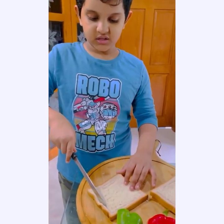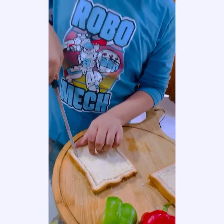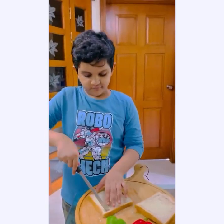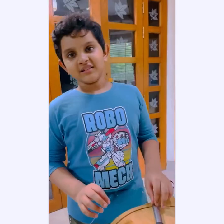First of all, I will cut this bread. And we are done. Now next...